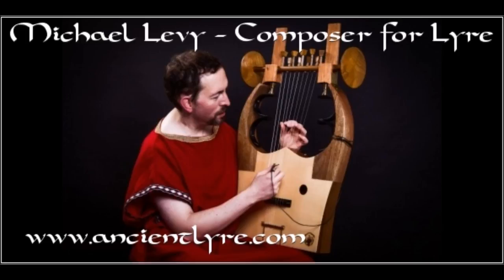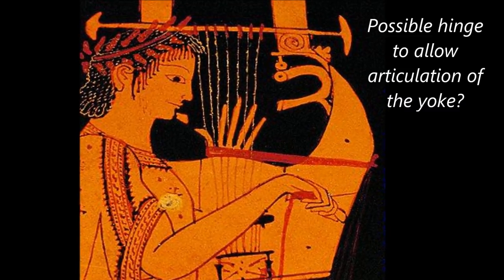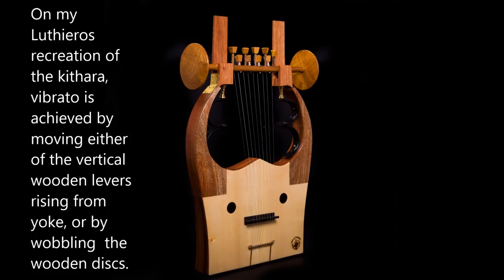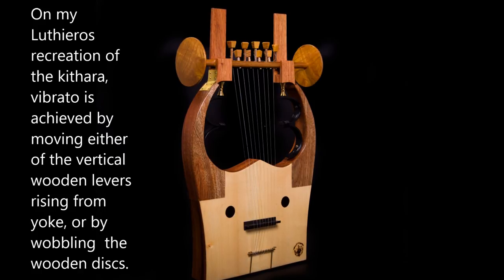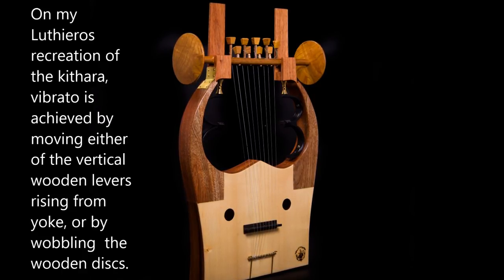However, there is further circumstantial evidence in support of some sort of vibrato mechanism on the ancient Greek kithara, because in most depictions of the ancient Greek kithara — usually on vases — there seem to be illustrations of what appear to be hinges, allowing full articulation of the yoke at its thinnest sections, whenever light lateral pressure is applied to either of the vertical beams extending from the yoke. Although there is no explicit reference to any vibrato mechanism in illustrations of the ancient Greek kithara, there are some subtle hints to its existence in surviving ancient Greek texts.